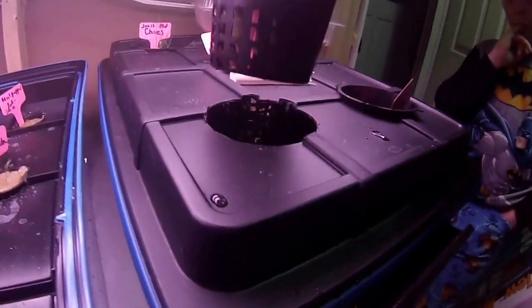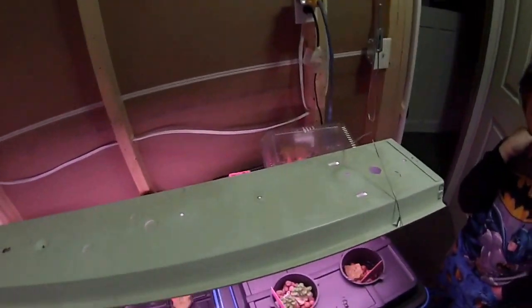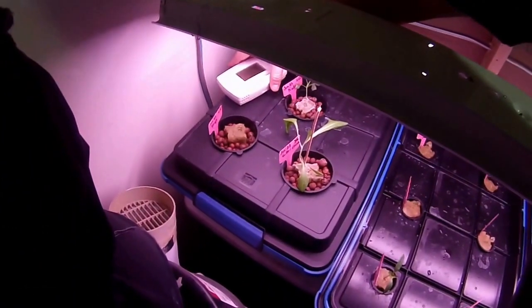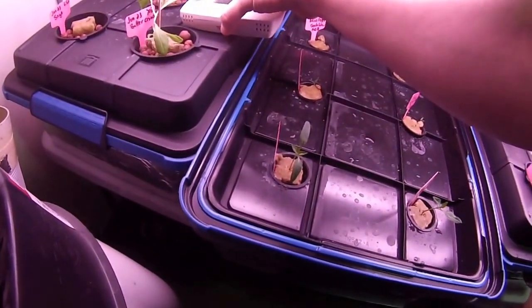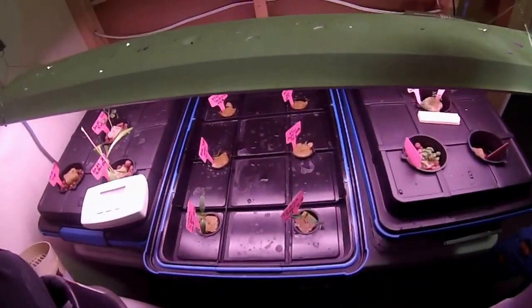The basil seems to be growing really slowly — I don't know why — but it's even got a little root under there, a couple coming out. I think I might have put my nutrients in too soon; they're in the water already and I think it's a little bit too early. I didn't do that in the tub with the peppers.